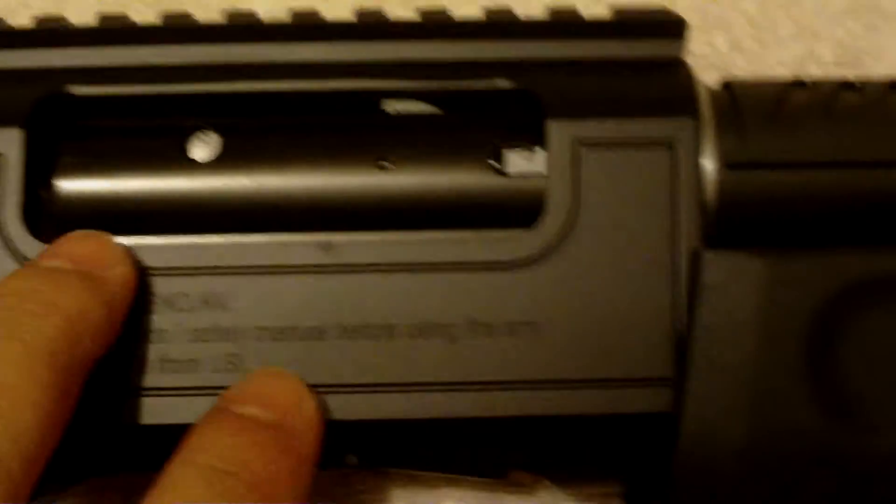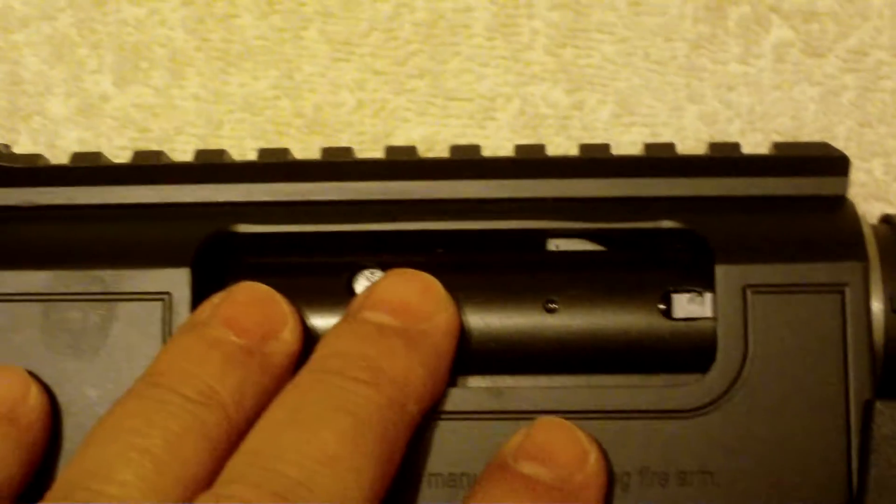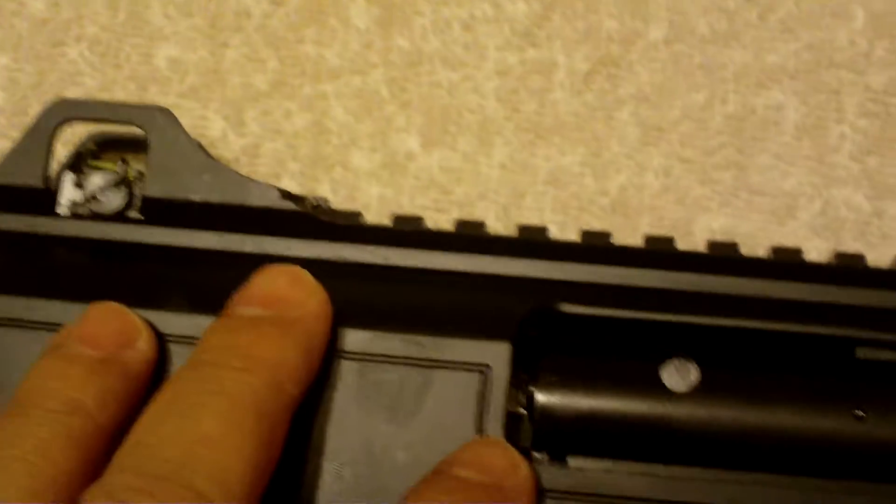It is quite good. It's quite well made. It's nice and solid. They thought of everything, and for the price that you get, it's just absolutely outstanding. I fire this thing and it racks really smooth.